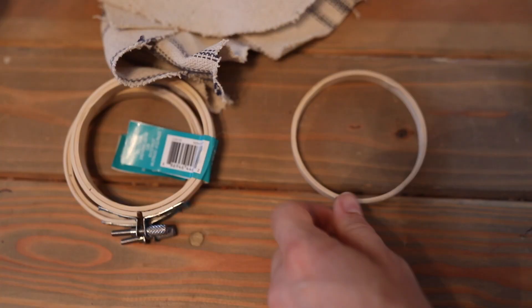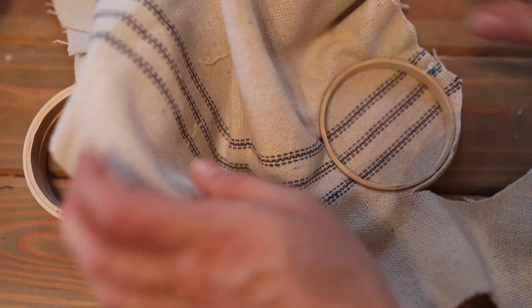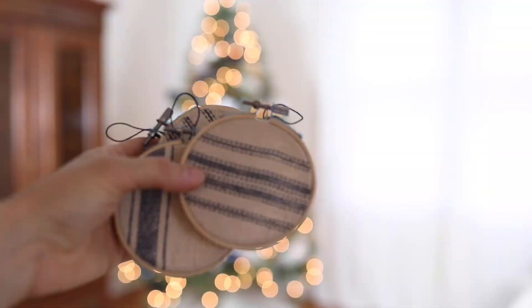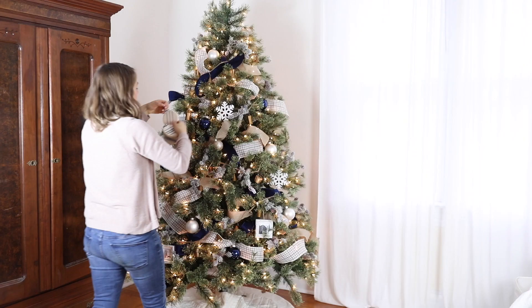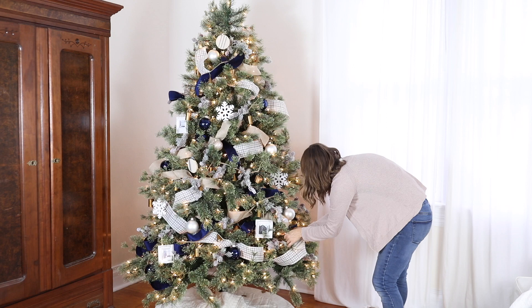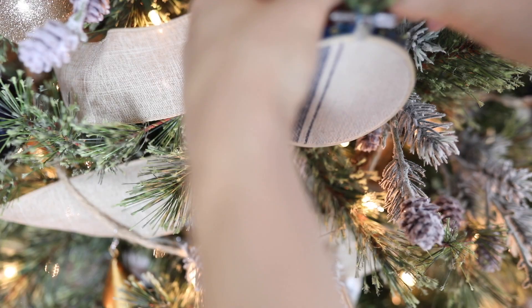Another DIY ornament I made used three-inch embroidery hoops I found at Michaels, with some scrap grain sack fabric I had laying around. I took colors that coordinated with my tree, added them to the embroidery hoops, hot glued some string on the back, and hung those on the tree. It gave a nice country theme and a handmade element.